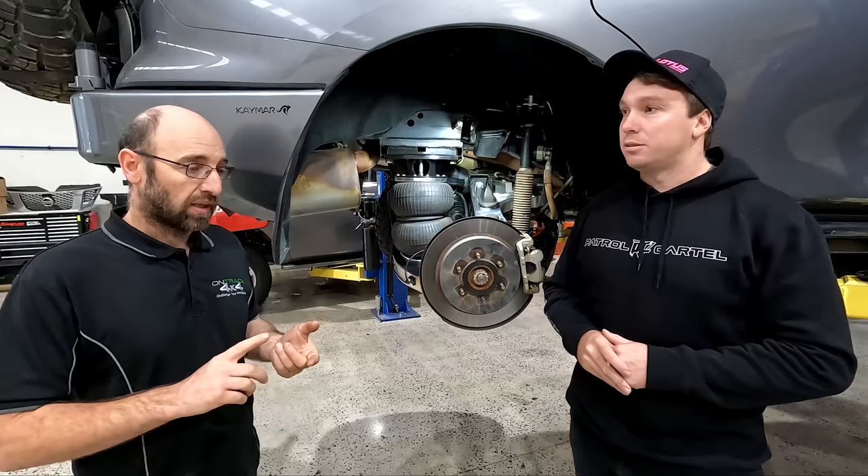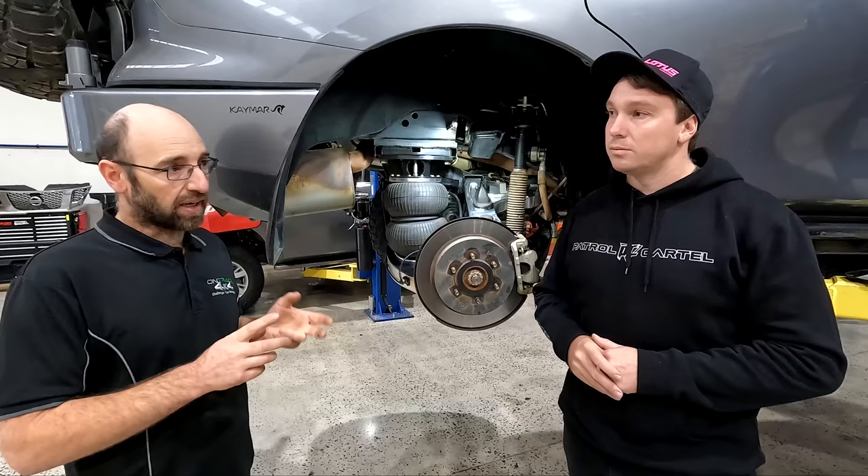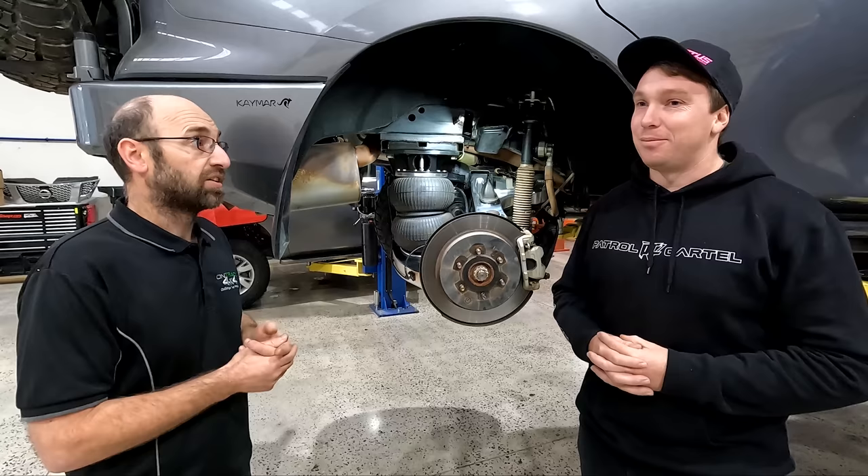Bigger spring rates and more height — and when you change those things, you lose the fabulous ride quality that the Patrol has. Having an airbag allows us to control the height of the vehicle, and also allows us to keep wheel alignments in spec because you're not having to raise it. It'll carry load a lot better, and the ride quality's there.